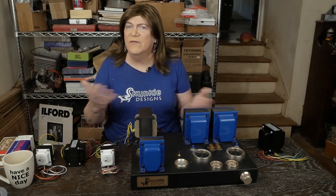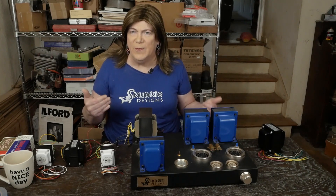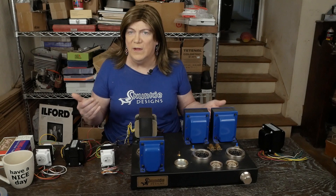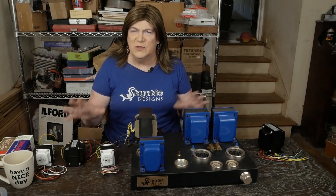They're never going to be really cheap, and if you are paying super budget prices, they're probably not very good quality. But then the problem becomes the balance of quality versus price.